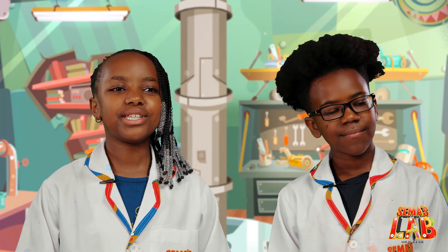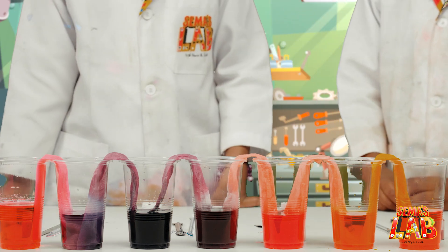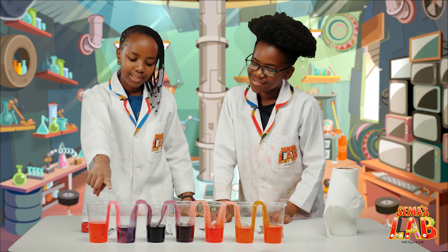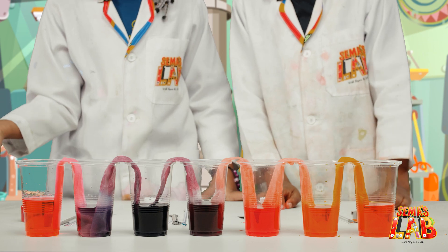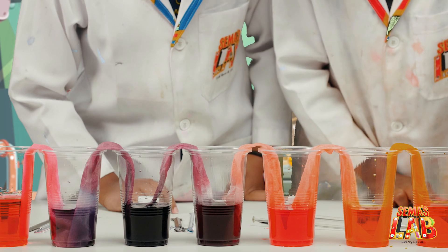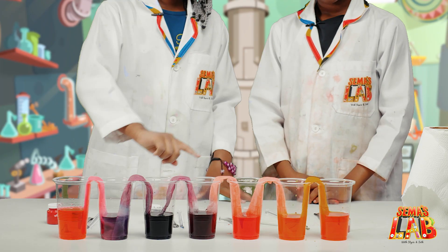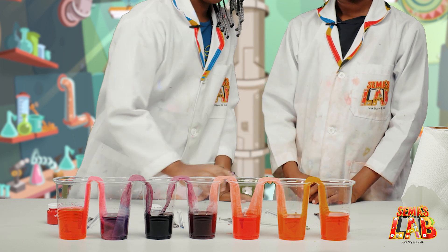So guys, we waited for three full hours. And look at the end result. I told you the water works. Wow, I didn't think so. So the pink mixed with the purple to make a magenta or plum colour. And the purple mixed with the red and it makes a brownish — looks like a darker purple maybe. And now the red went inside with orange and they made yellow.